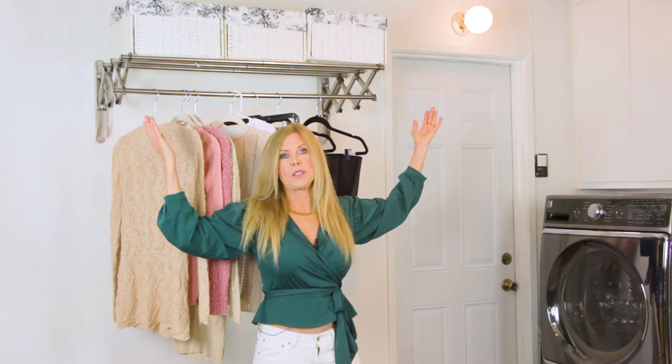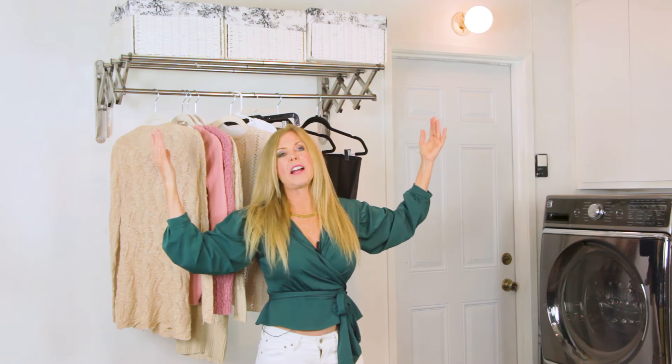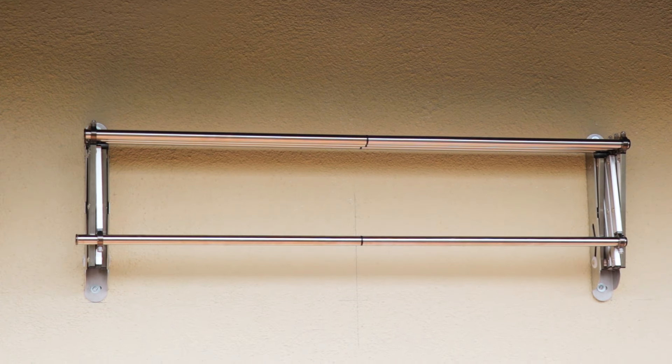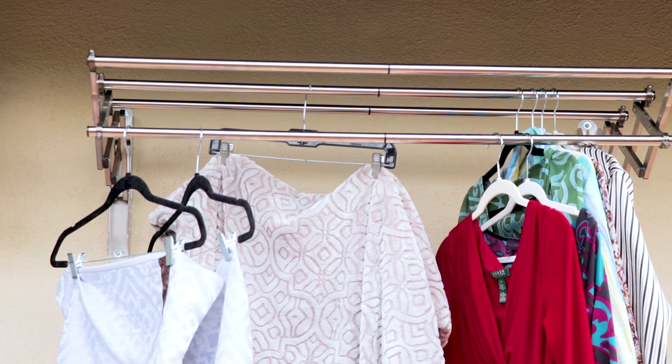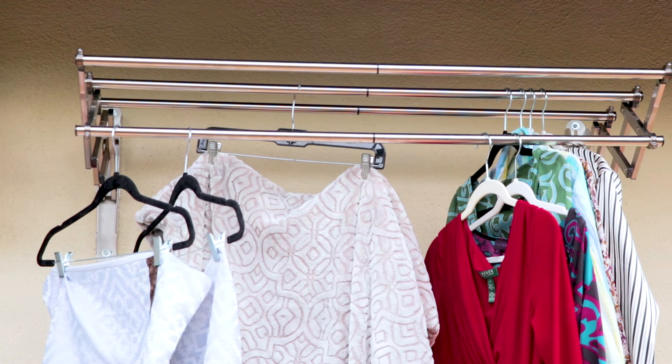There are three levels of adjustability, so if you want it less than 39 inches, you can make it like that. I got another one for outside too. I chose the same comfortable height for me to hang things on, made with stainless steel and also polycarbonate.